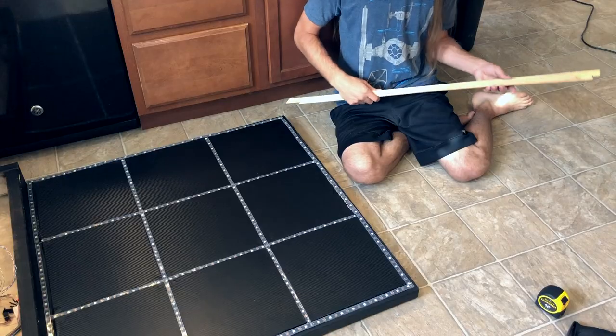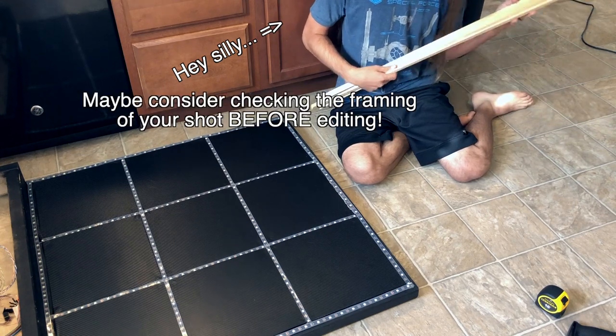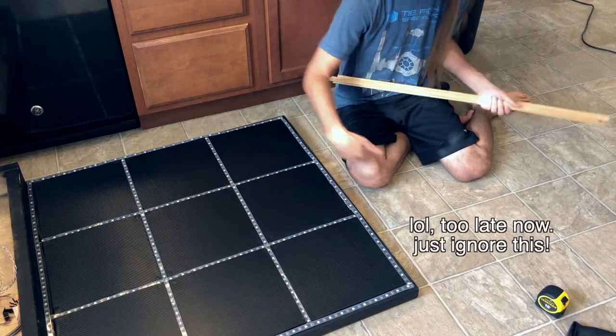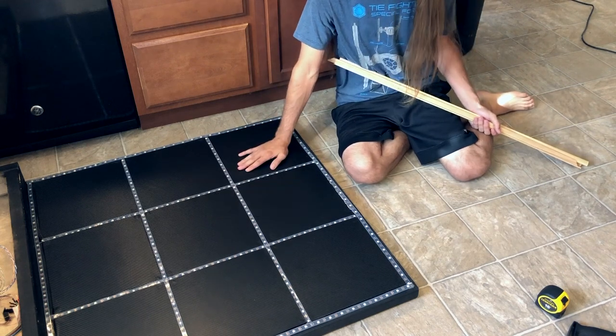He's very disappointed though. Now that I have these trim pieces completed, I can go ahead and paint them, glue them to the frame, and then they should hold these LEDs in place quite nicely. Let's see how it goes.